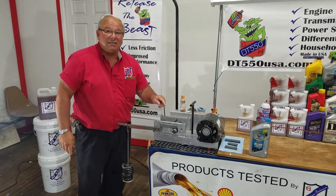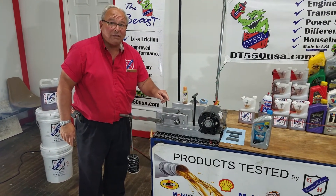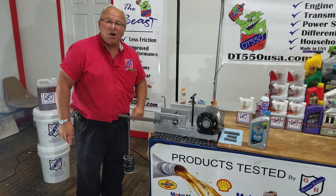Folks, that's DT-550. If you think DT-550 can help you or one of your friends or customers, we need to talk. Give me a call.